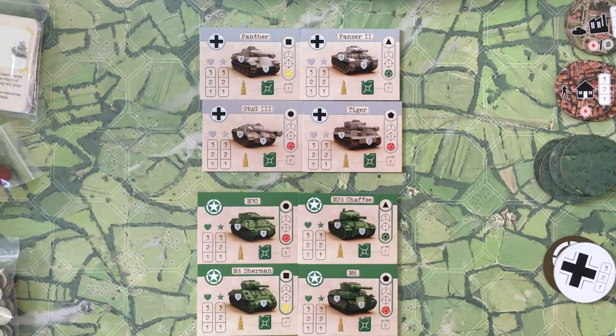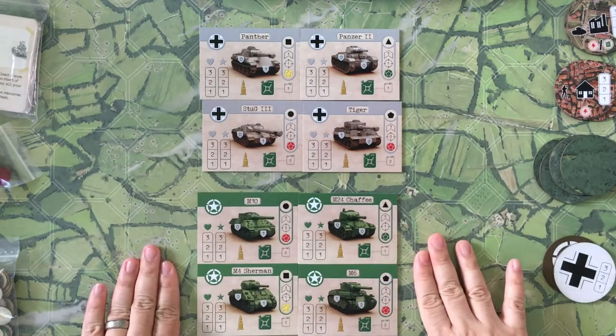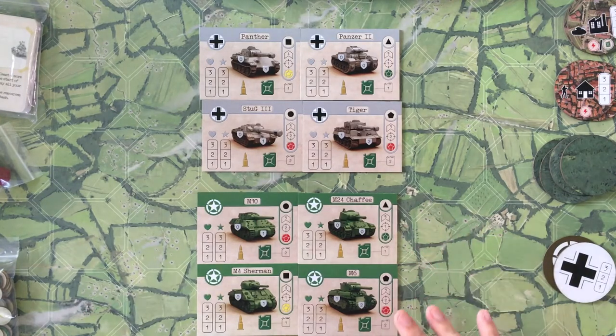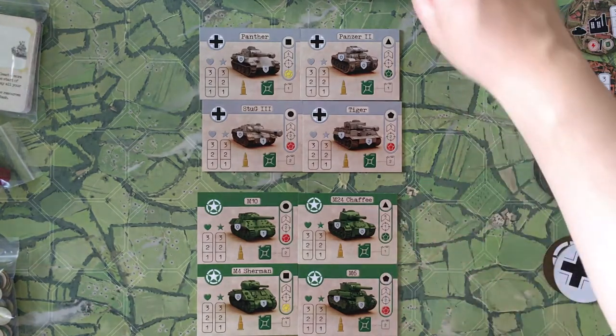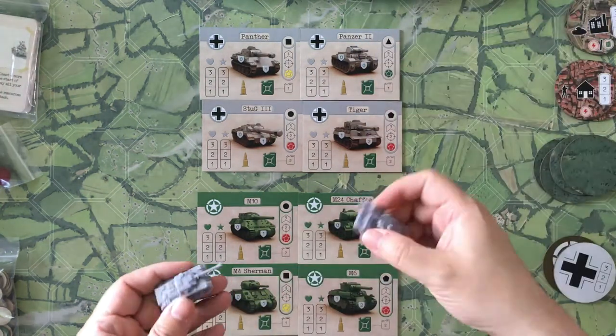Down here on the tabletop I'm going to show you a bunch of the components and a little bit about what's going on in the game. For Iron Thunder, a couple of the key things are going to be these sets of cards covering the different tanks. In the base, you're getting German and US factions.